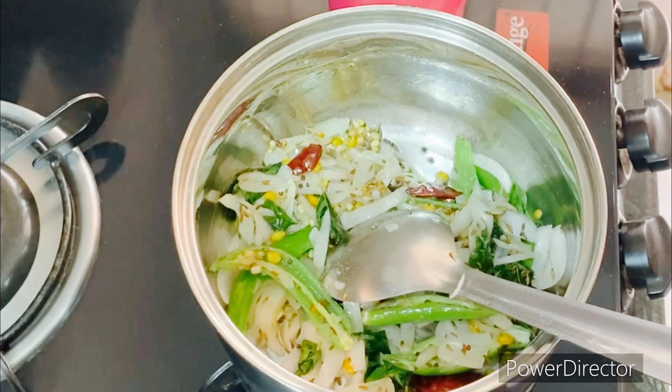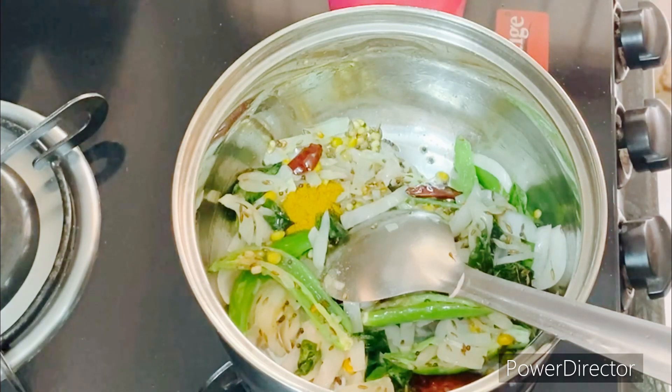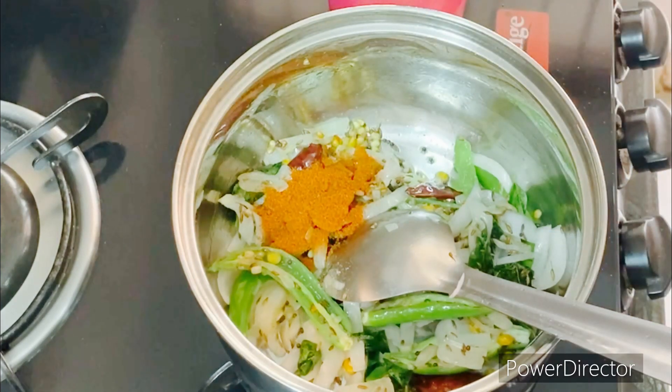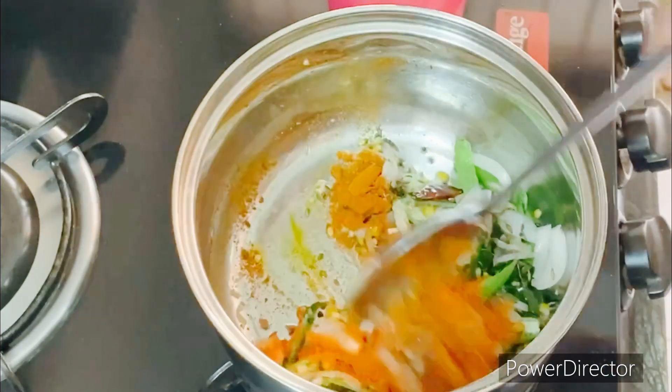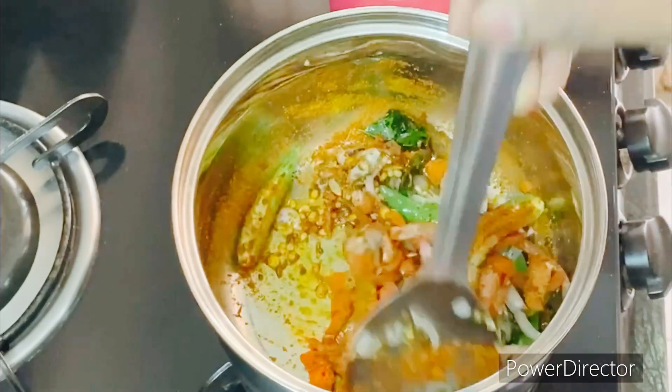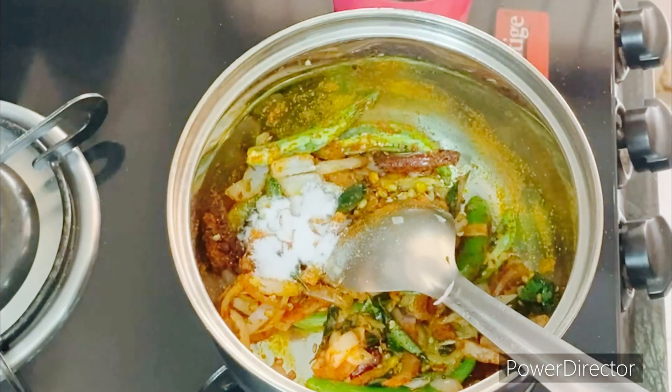Put 1 spoon, half of the spoon, in half of the spoon. Put 2 spoons in half of the spoon.